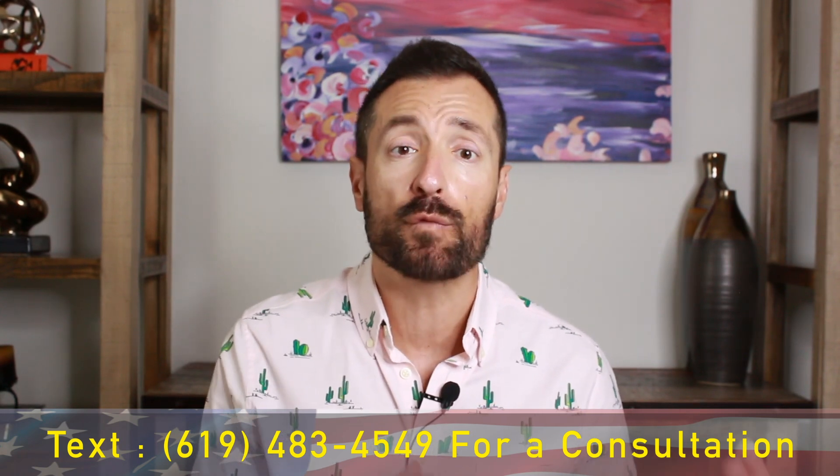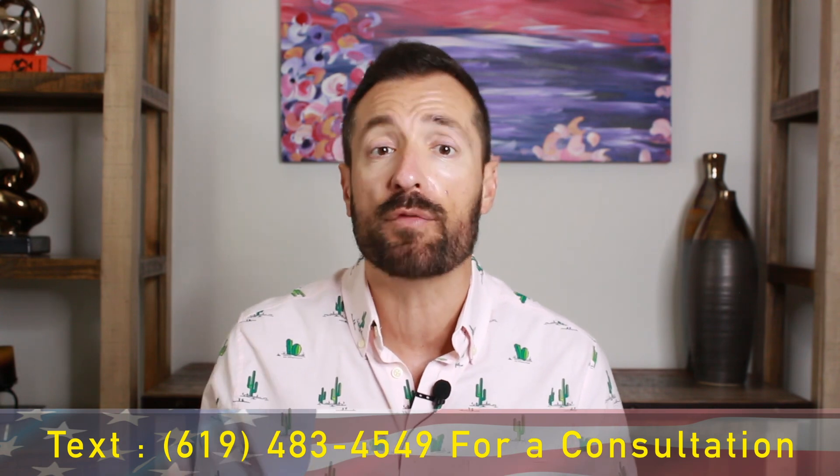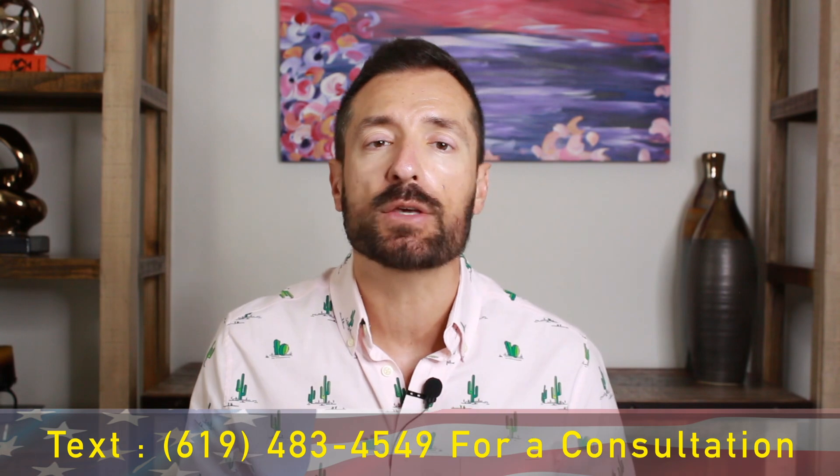In this video, I'm going to tell you how to convert your E-2 investor visa to a green card, which is a big question that a lot of our investors are asking. If you're here for the first time, don't forget to subscribe to our channel and click the notification bell so you don't miss any of our videos. Give us a big like so YouTube will be able to show this video to more people just like you.